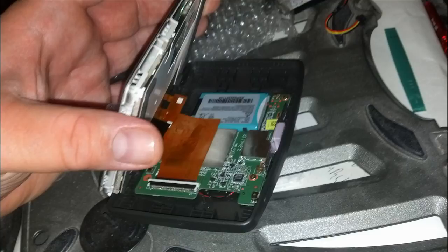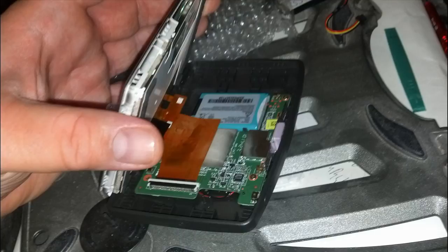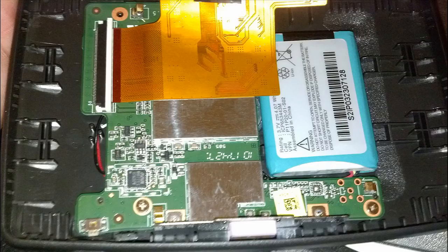Work your way around the edges, using several guitar picks on each corner or just the provided spudger — you can see it in the right-hand corner of the screen. Once you've pried open the sides, gently lift the TomTom unit up. You'll see a ribbon cable connected directly from the monitor to the motherboard.